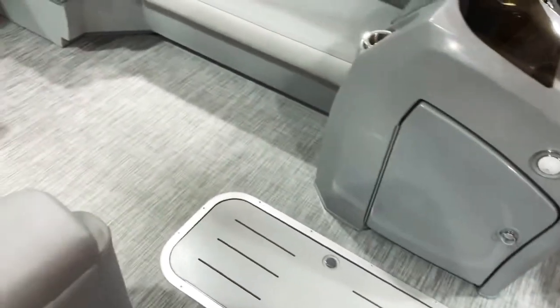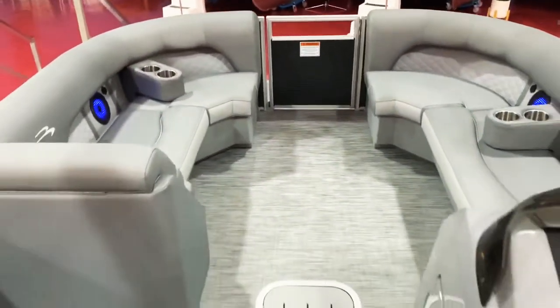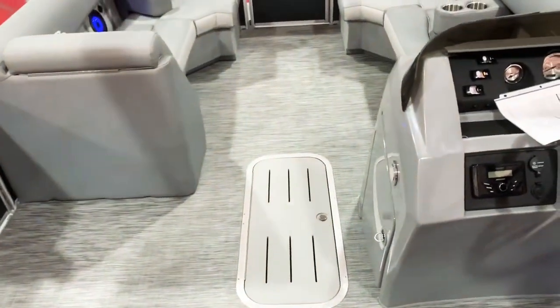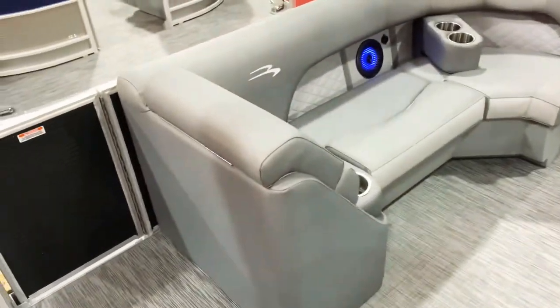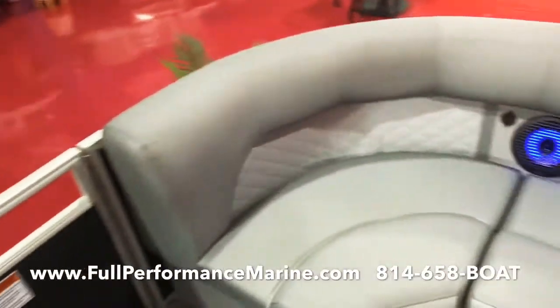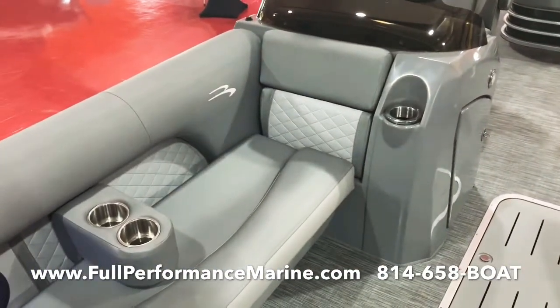This is a tri-toon with the SPS Plus package — full-length triple toon. The plus package gives you power steering and also upgrades the metal to a hundred-thousandths thickness. So it's very thick metal. You can stick a big 250 on this particular boat. It's probably one of Bennington's fastest boats — a 23-footer with a 250.